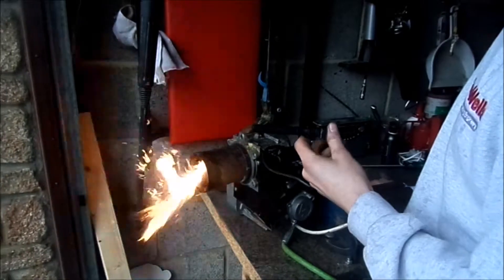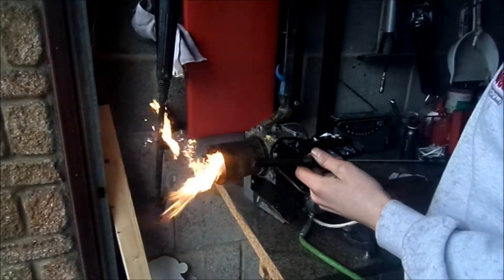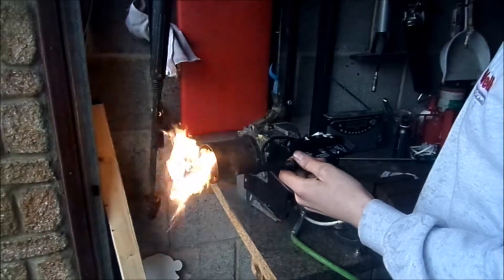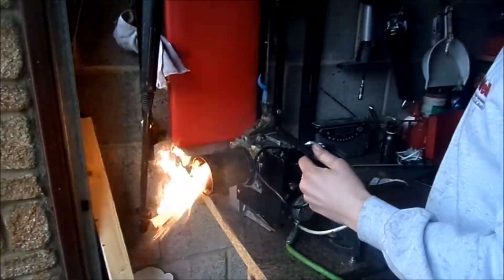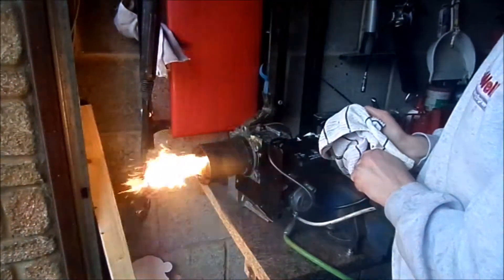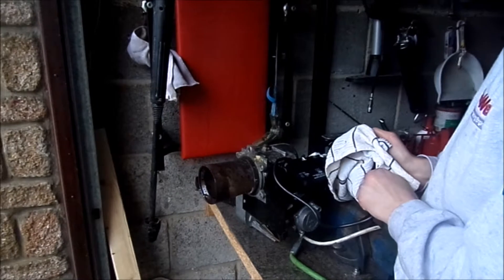Now we expose it to light again so it thinks it's seeing the flame — and there we go. We now know that the magic eye works. If we cover over the magic eye again, it should extinguish the flame, and there we go.